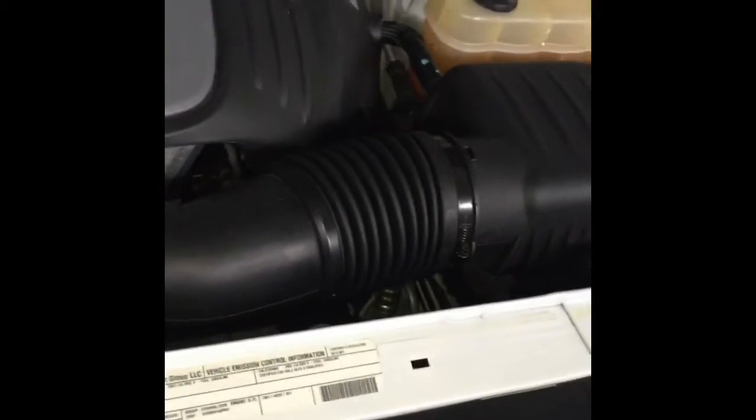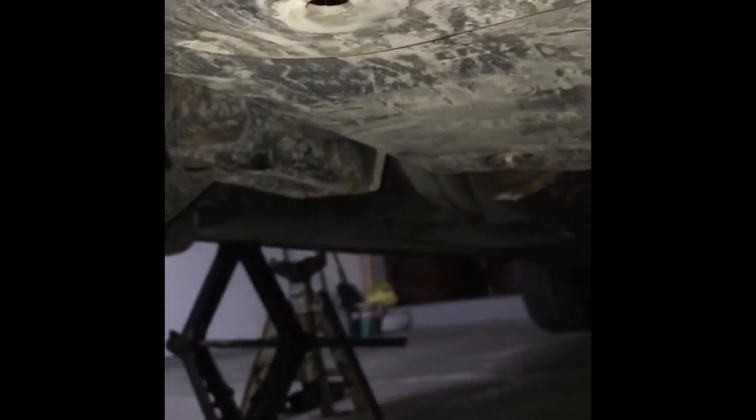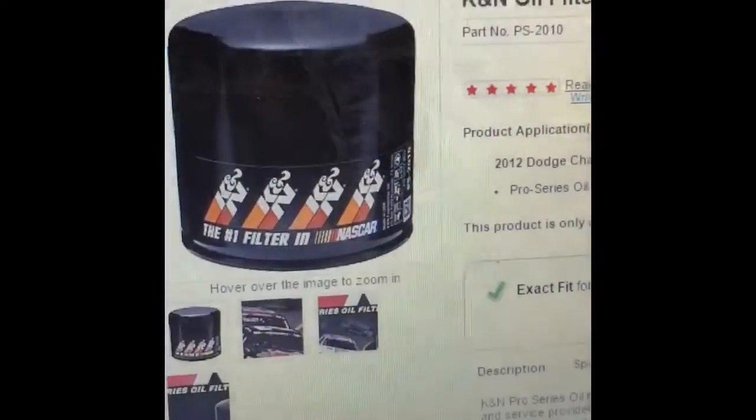Underneath here you're going to see there's a front cover, and as you work your way back you will see a second cover panel. This second panel is the one you want to take off. There are four bolts that hold it in — one, two, three, and four. Take those four bolts out, drop that panel, and then you will be able to see the oil filter and the drain plug for the oil pan on the Dodge Challenger.